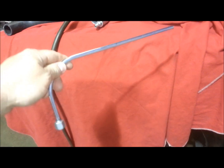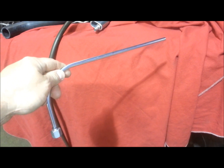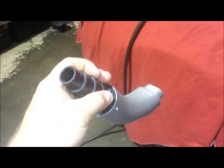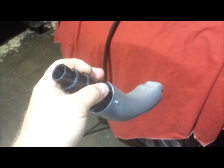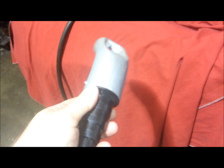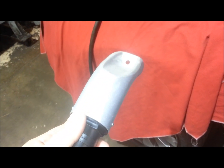It also comes with an angled 90-degree probe that's good for Mini Coopers, and two runners — an intake runner for BMW N54s, 335s, and Mini Coopers. The new N14, N16, and N18 Mini Coopers adapter plugs right into the cylinder.